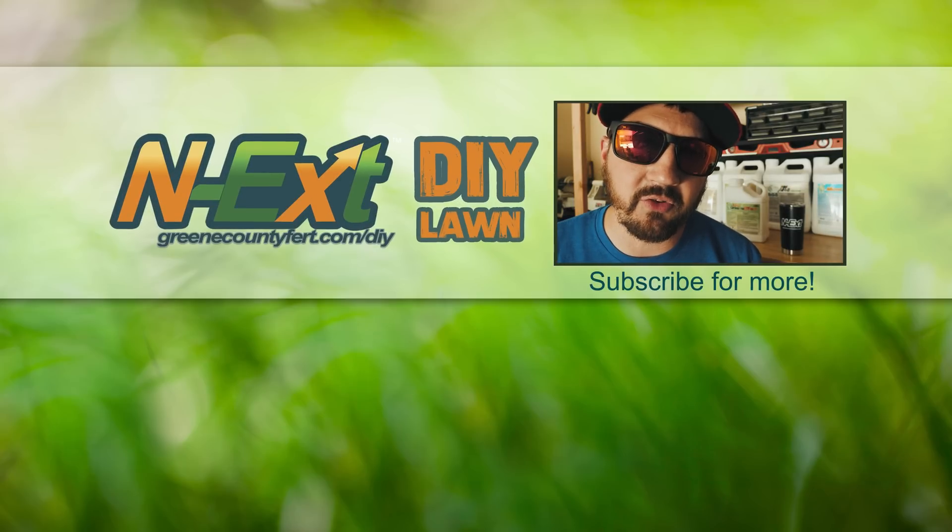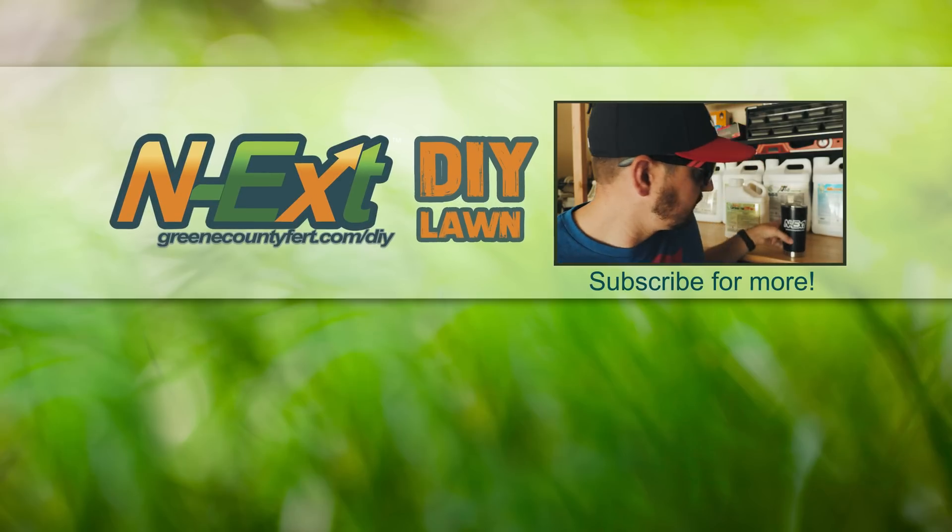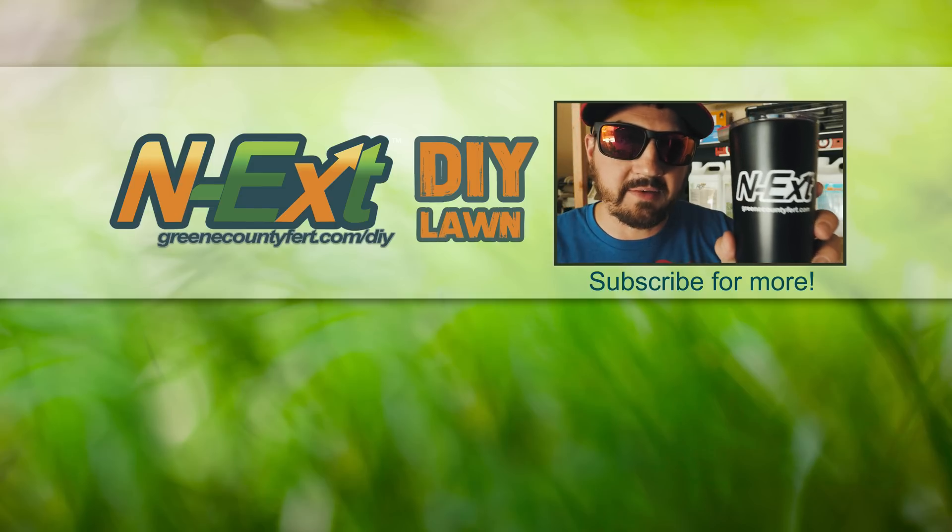Hit the thumbs up if you liked the video, share it out, subscribe to the channel, and make sure to click on that bell so you get notifications every time I upload a new video. Keep on keeping on, my long-haired brothers and sisters from other misters, and I will catch you next time.